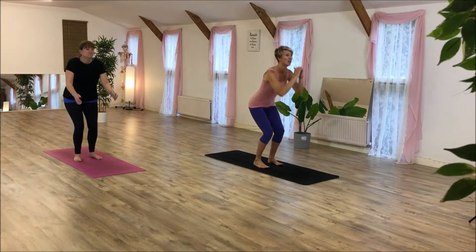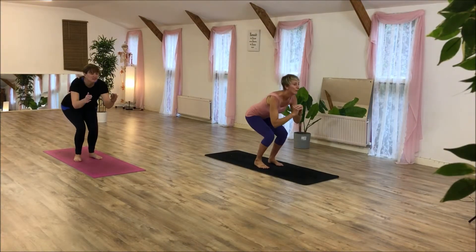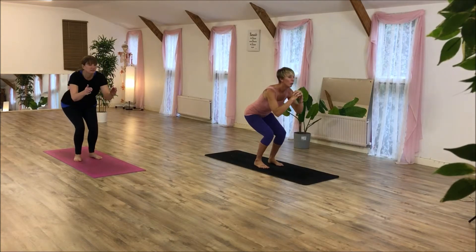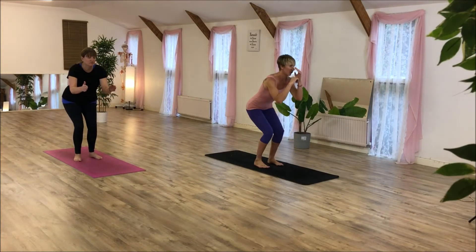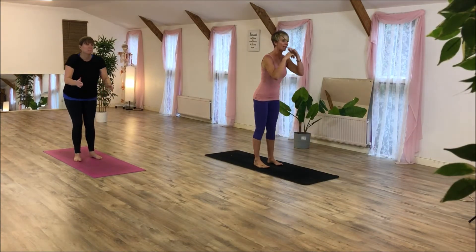Down. I'll just help you in a little bit. Three, four, eight pulses. One, two, three, four, five, six, seven, eight.